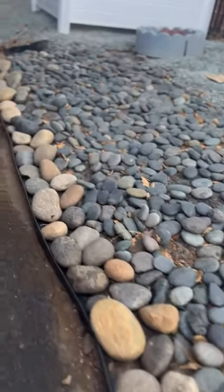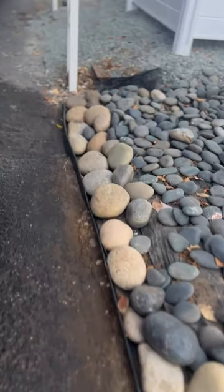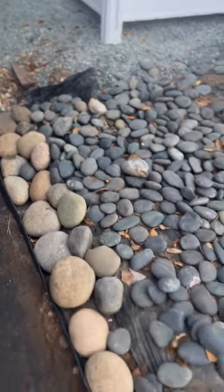If you enjoyed this video and you'd like to see more, click on the next video and you can continue to follow me and my journey renovating my mobile home. Thanks for watching.